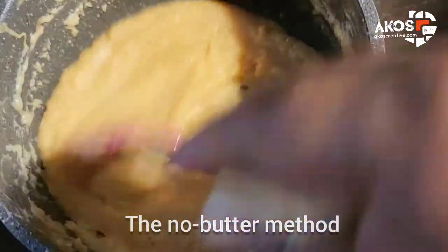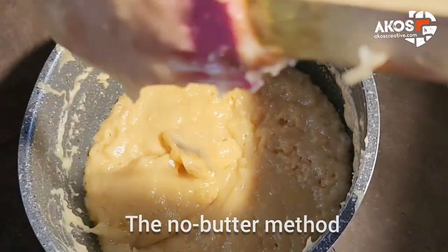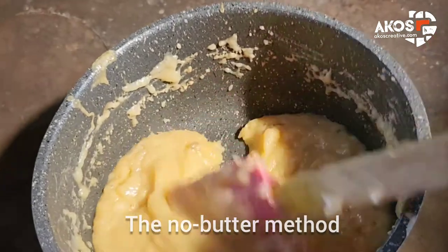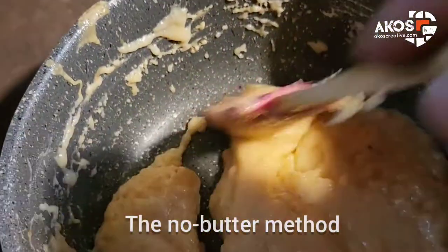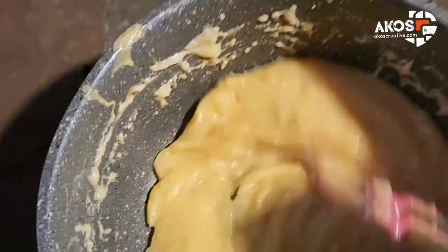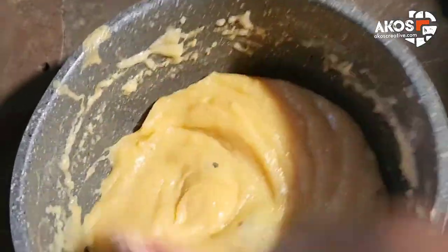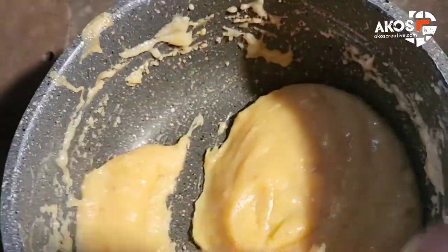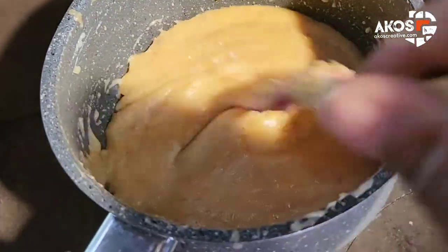I use my silicone spatula, which is non-stick. You don't want to turn your back on this, especially if you're using high heat like I am over wood fire. I have to keep stirring, and as I do this I need to also clean the sides — this is a very brisk process at this stage.